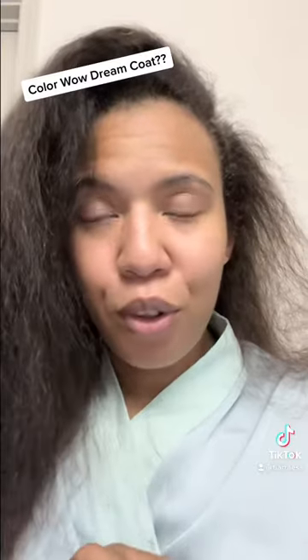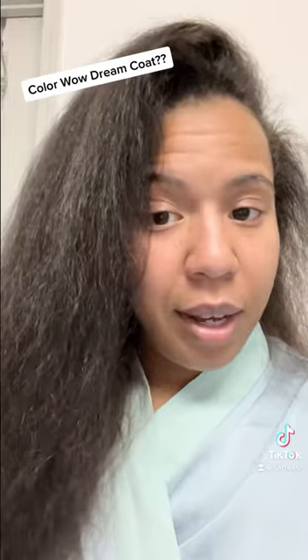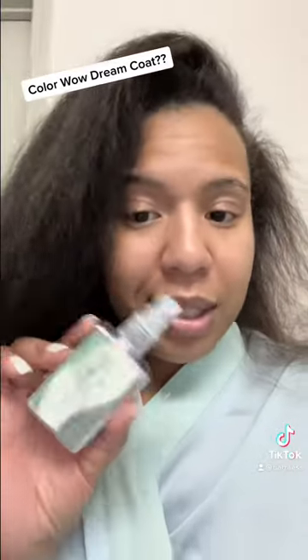So now we're going to flat-iron it, and then we're going to do the test, because I've seen girls on the internet rolling water down their hair after they use that. So we're going to see how good this is.